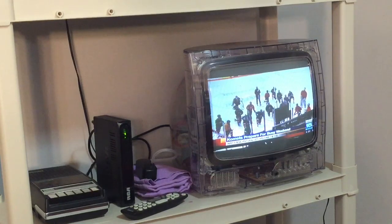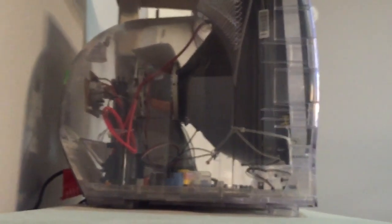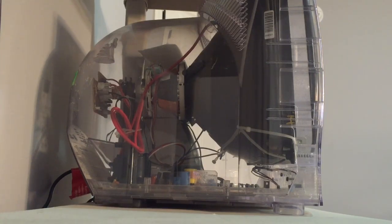First off, let me get into the details of what this TV can do. This TV does not have a built-in speaker — let me zoom in on that. The speaker would be there, but due to this being a prison TV, they didn't want your TV blaring loudly and disturbing other inmates or officers. So you have to plug in your own headphones or external speakers, which isn't a big deal.